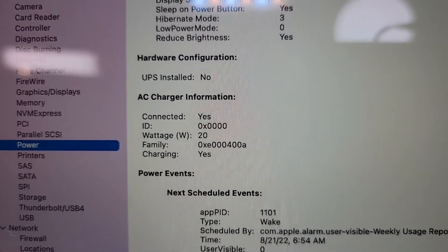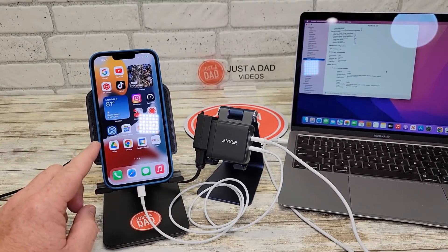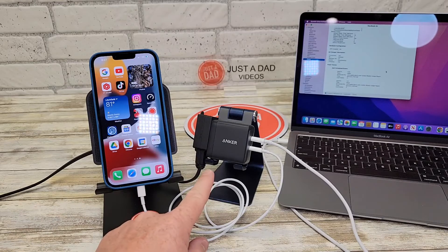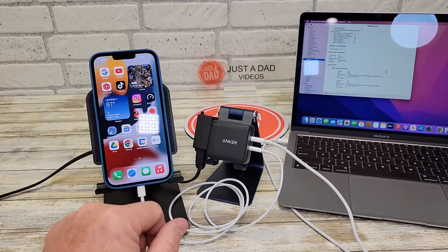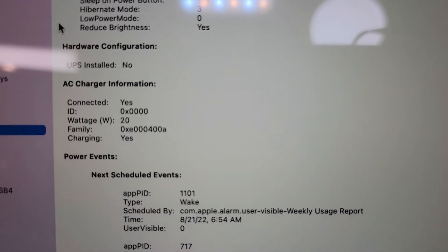Now I've got my iPhone 13 Pro plugged in. As long as you've got more than 20 watts output, it will fast charge, so the iPhone is fast charging. The MacBook Air stayed at 20 watts.